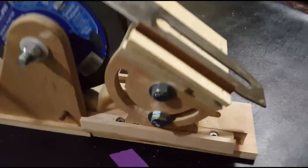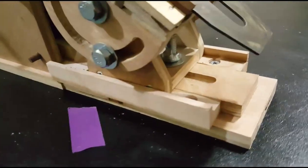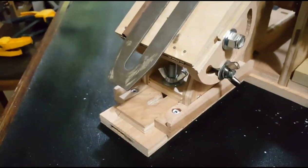There is a tool rest that is adjustable to whatever angle you want, and it slides forward and back on this track here and locks with wing nuts.